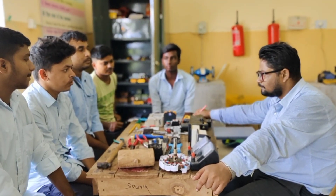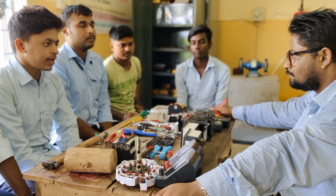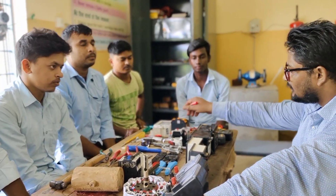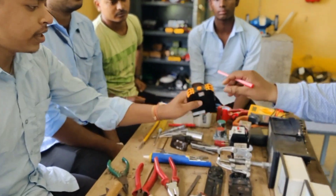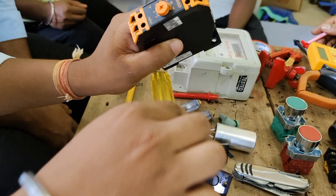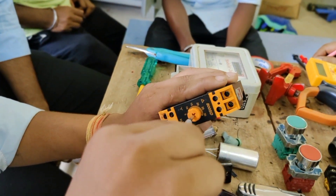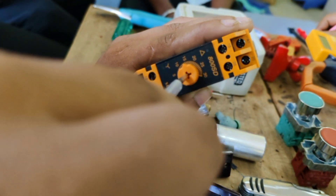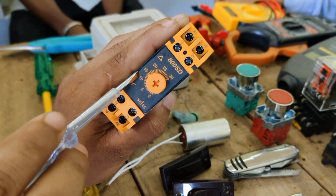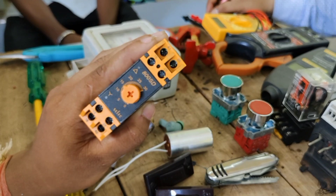We can start the data condition. We can start the data. When we start the data, we'll set the data. Can we accept that? Do you see the data set? There is a data set. What does the data set do? Remember, we have to use this first bracket. If we take it, we use the delta connection.